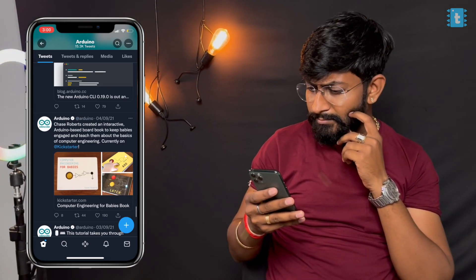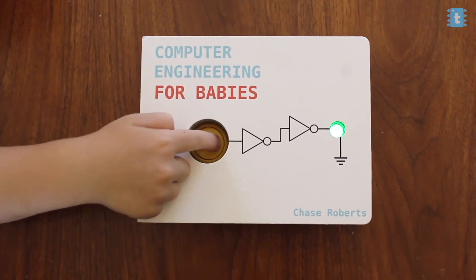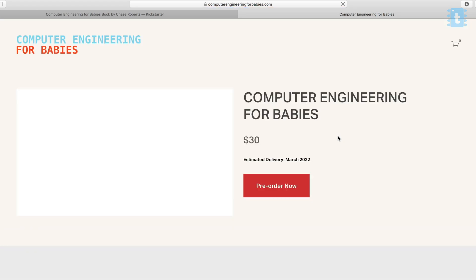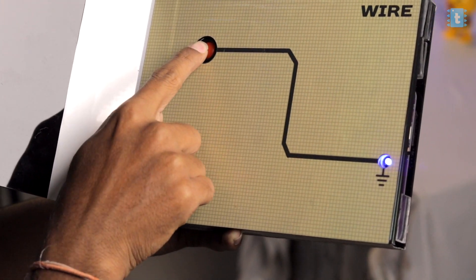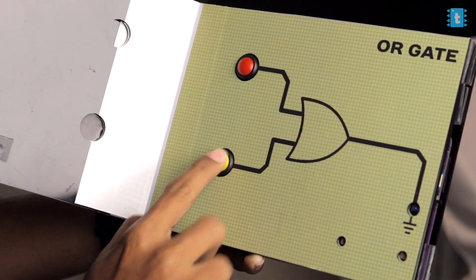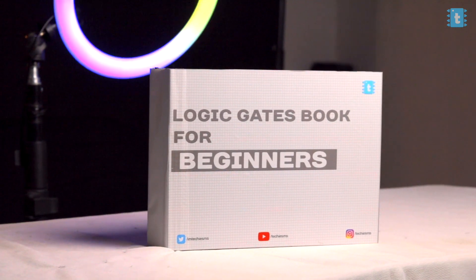While scrolling social media, I landed on a post from Arduino about a book that can practically show how different logic gates work. That's the right way of learning. It was available on Kickstarter, but when I went to pre-order it, it was showing a wait until March 2022 — almost four months away. So I thought, why wait when you can make? We made our own version of this book, with different pages for different logic gates — a perfect book to teach young scientists about how basic logic gates work. In this video, I'm going to teach you everything you need to know to make your own logic gate book.